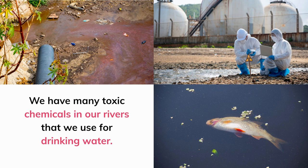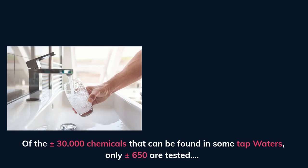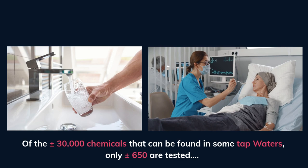So pure, toxic-free water is extremely important for our health. We have many toxic chemicals in our rivers that we use for drinking water. People may falsely believe that their tap water is safe to drink. Research done in the Netherlands revealed that forever chemicals can be higher than three times the maximum allowed concentration. Of the 30,000 chemicals that can be found in some tap waters, only 650 are tested.